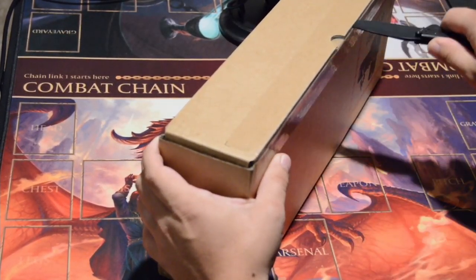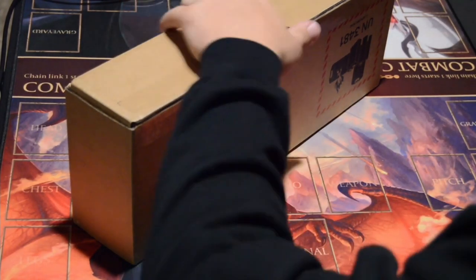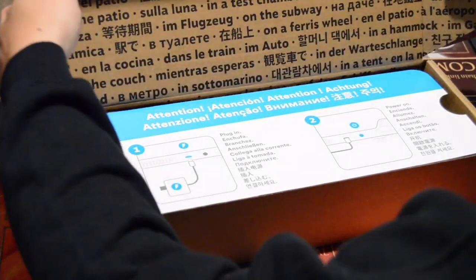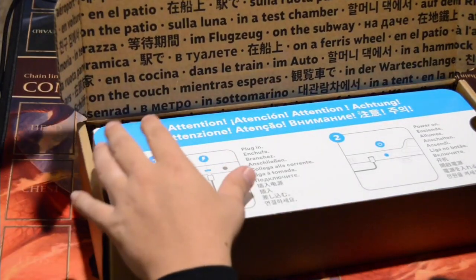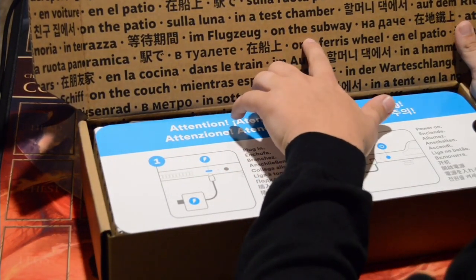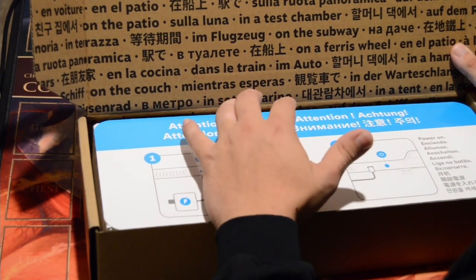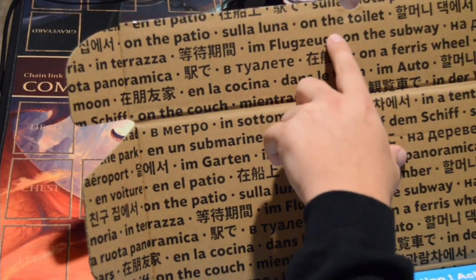It has been a long time since I've been this excited about a product, for anybody that knows me. So what do we got here? Looks like we have a bunch of different languages showing where you can play it — on the subway, in the car — and somewhere it says on the toilet. There it is, on the toilet.